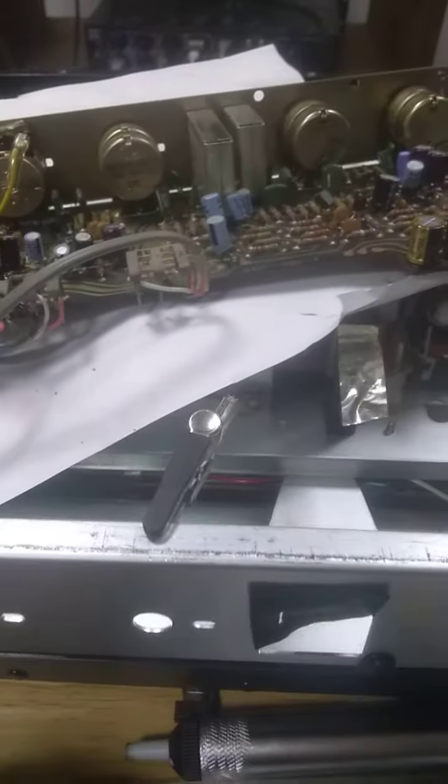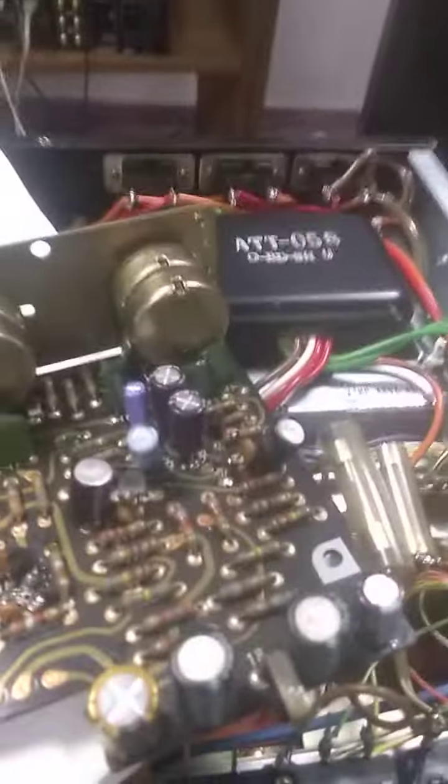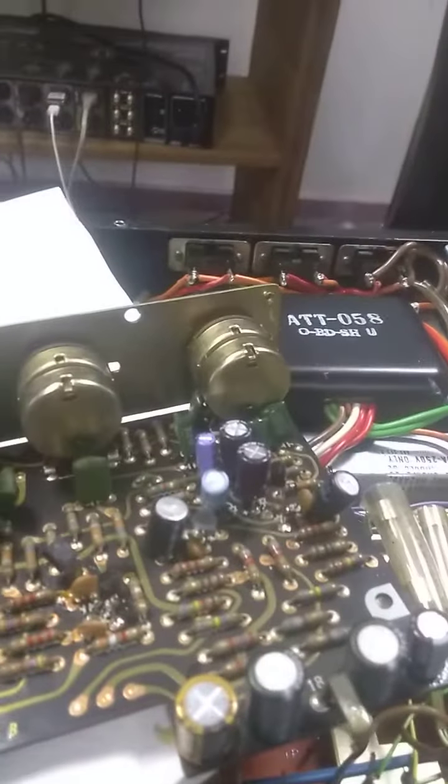So I was getting noise, like a DC noise, all the way back in the preamp. It was weird.